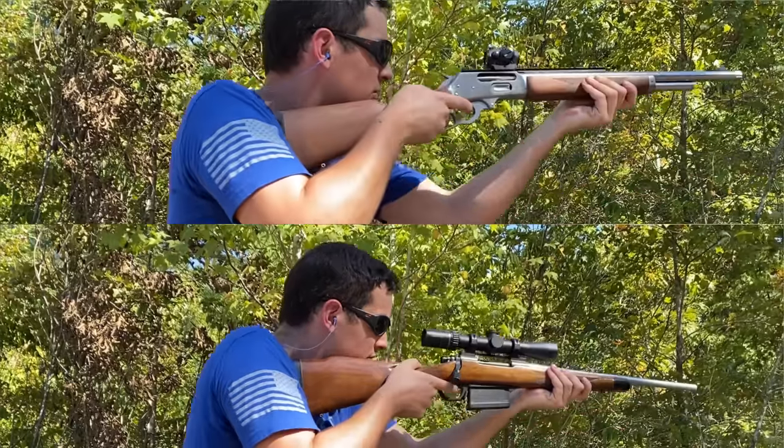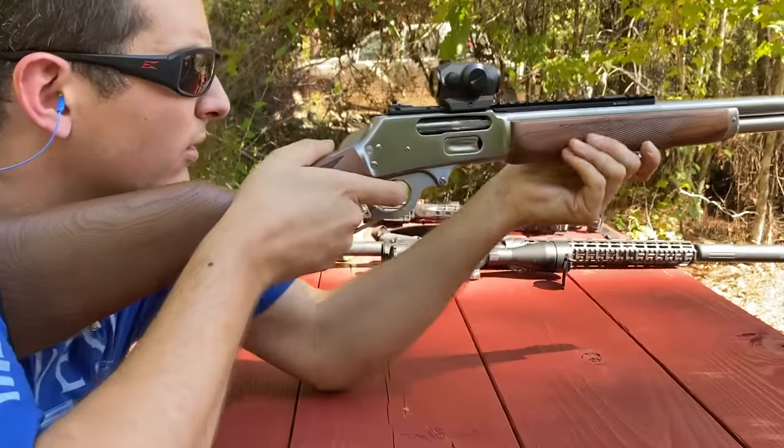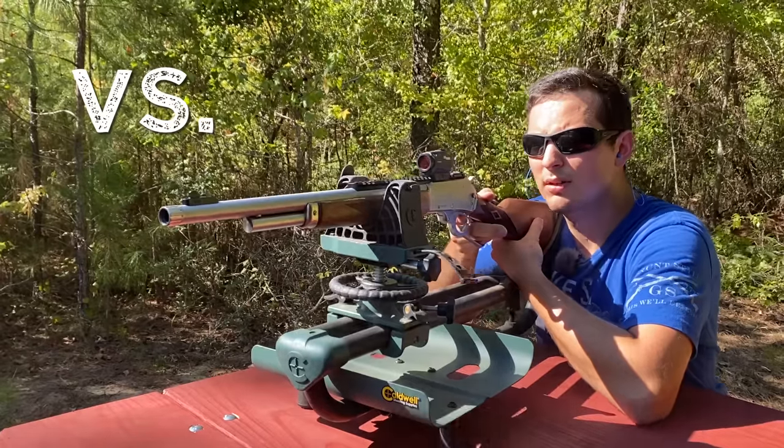The recoil from that .30-06 is actually pretty tame compared to that reloaded .45-70, which is why I hate shooting that .45-70 from the bench, at least without a lead sled. Neither one of them are too bad standing up, though.